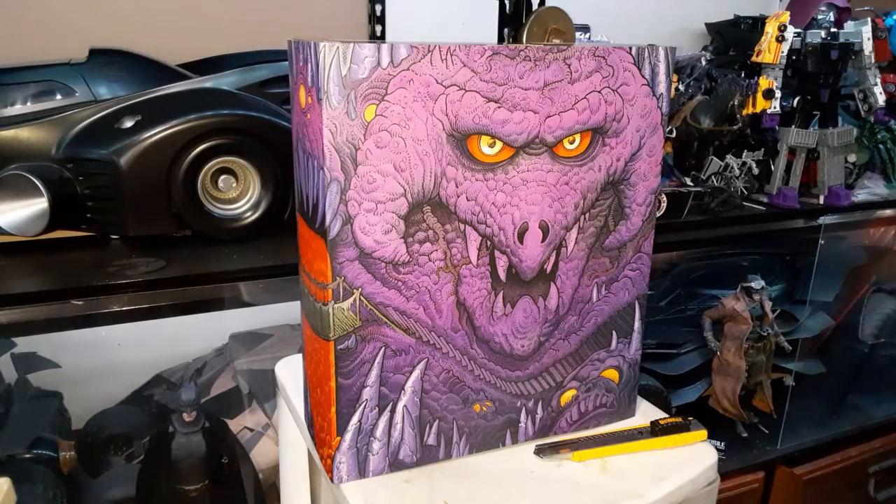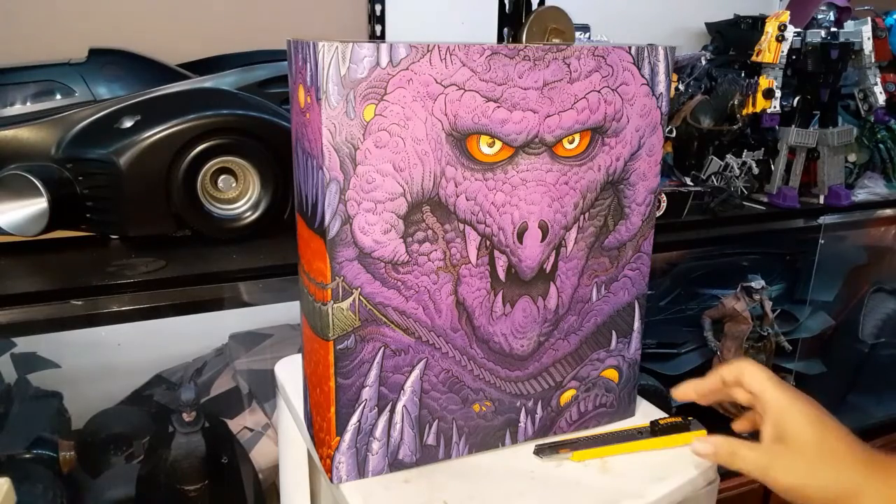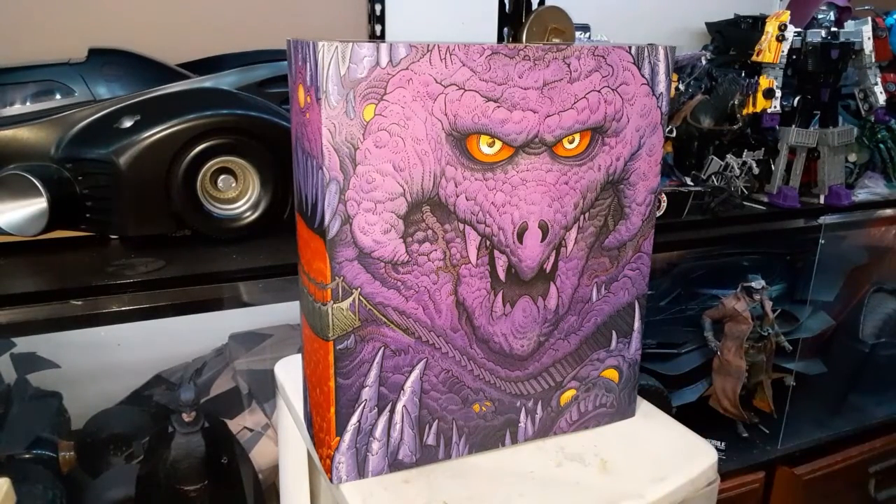Welcome back everybody. I am doing an unboxing of a Mondo 1/6 scale figure — Masters of the Universe. I initially did not want to get into this line because I'm already into the Mattel one, and this is really expensive, going upwards to $200.